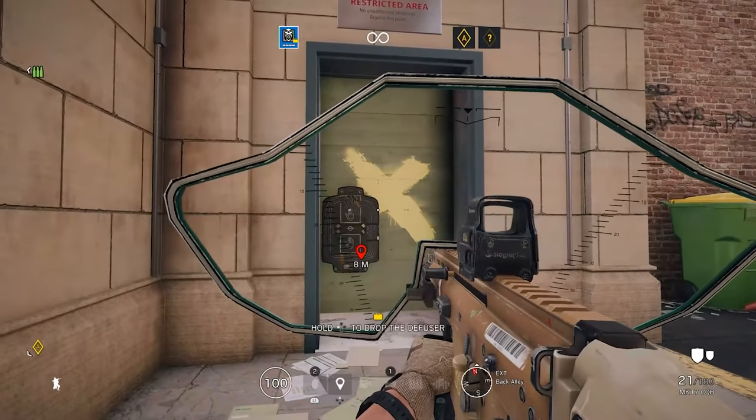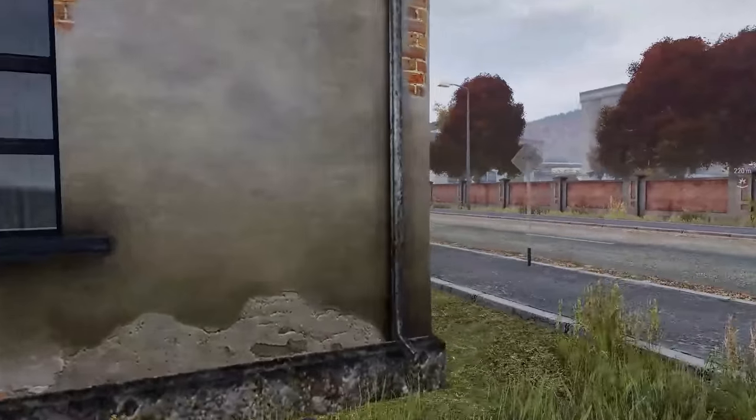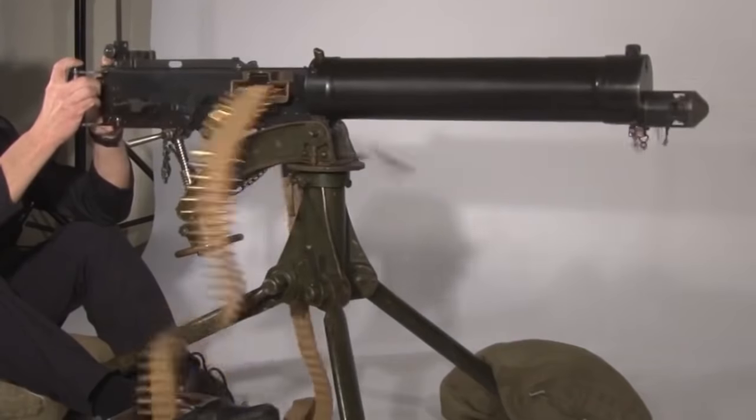All right, gonna have to pause it there. What on earth is that? If there are any other games, guns, or mechanics that you guys want to see Jonathan break down, let us know in the comment section below. Be sure to subscribe for more videos like this one. And if you'd like to help out the Royal Armouries Museum and continue to support Jonathan's work, check out the links in the description of this video. Right, over to Jonathan.